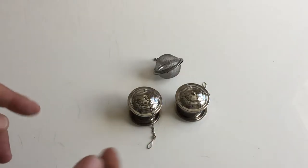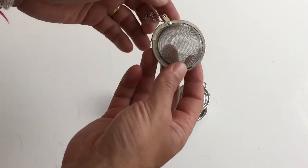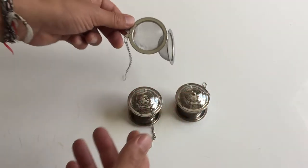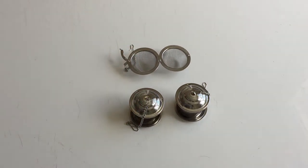You have two sets, so if you want to share a cup of tea with someone else you could just use them both, and you have an extra one. This is a pretty normal one that you might have at home, but these two I love — they are fantastic and they do the work perfectly.